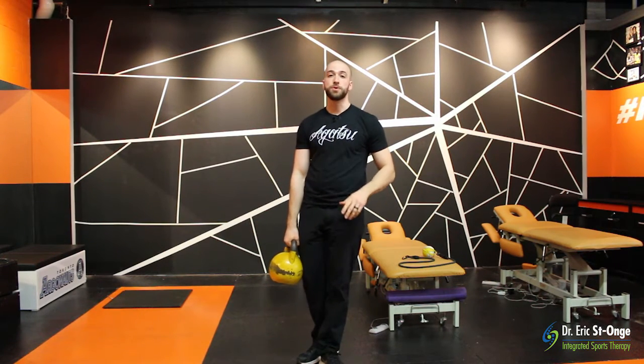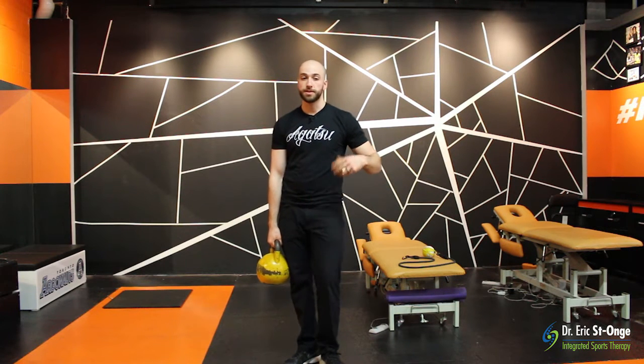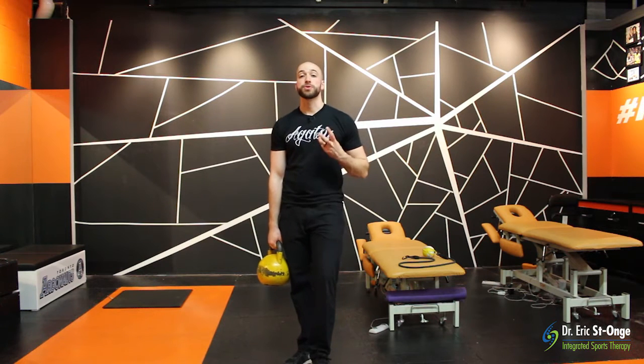This is an absolutely great move in a strength and conditioning program in order to train explosiveness, hip drive, and all those other things — I use it myself with a lot of my patients. However, that's not an efficient way to go about it if we're doing it in the sport fashion.